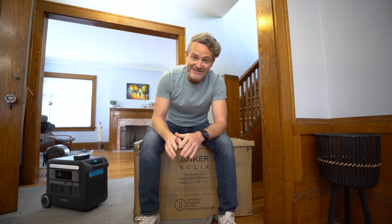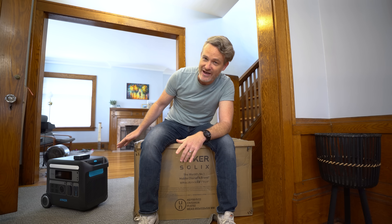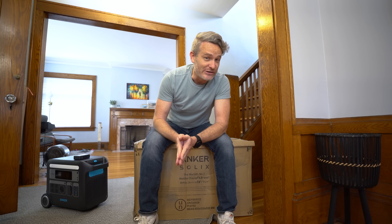This is the Anker Solix F3800, which is nearly double the capacity of the F2000 and has a much larger inverter. Let's do a quick unboxing and check it out to see what this device can actually power.